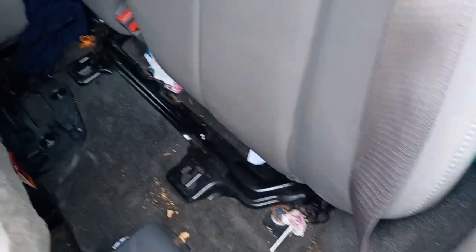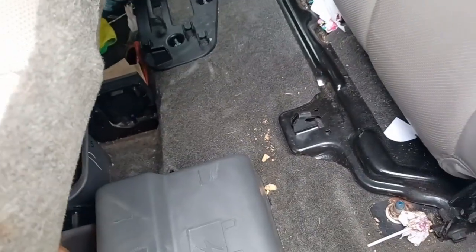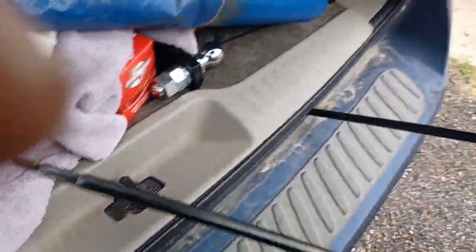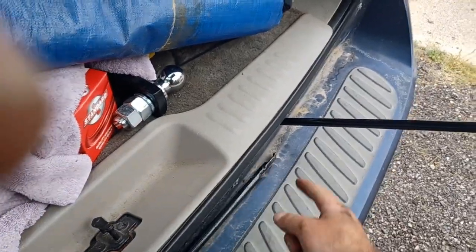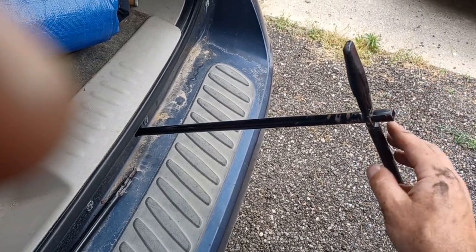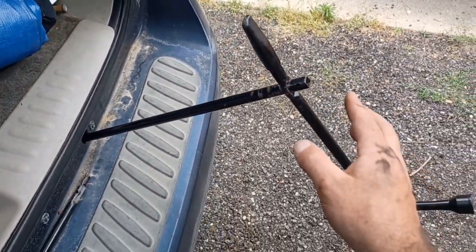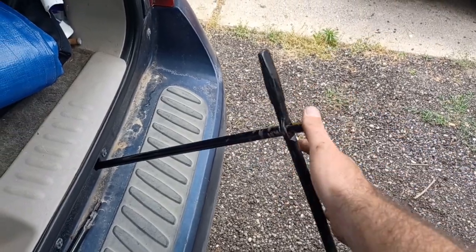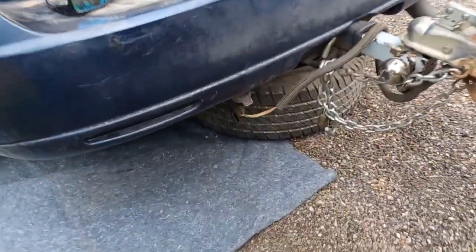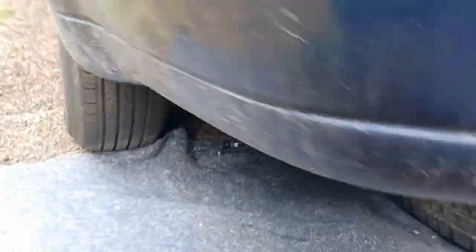Underneath here, you pull this — you'll have bars right here. This is where your jack and everything is supposed to be. I'm missing my jack, I need to go get one, but I have the bars. You need this short bar — it has an open square on this end and a narrower square on this end. You finagle it — that's the angle you need to be at. Then you hook this on there and go lefty-loosey, and your tire will drop down. I didn't actually disconnect the spare tire from the cable. Let me show you.